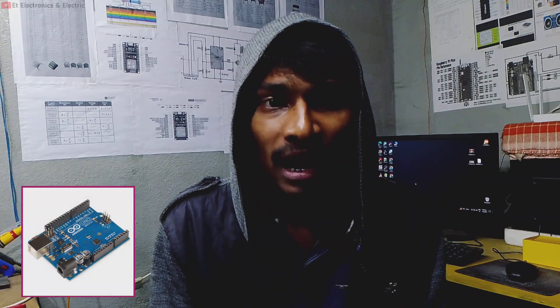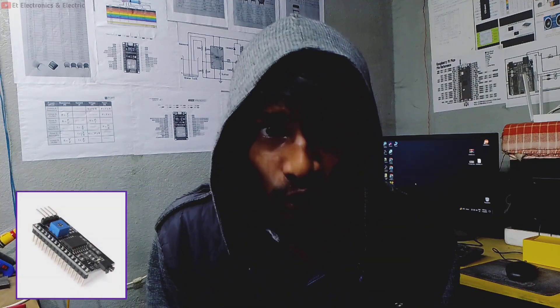Hello guys, welcome back to my another electronics project video. In this video I am showing you how to use a liquid crystal display with Arduino using an I2C module. I am using the I2C module to avoid complicated wiring. All the required code and library you can find from the video description. Without wasting any time, let's move on to the project and see how it's working.